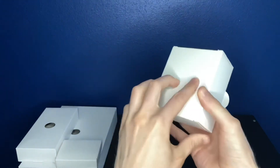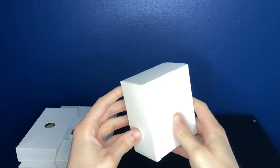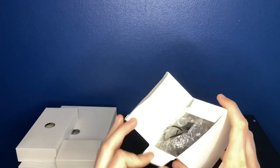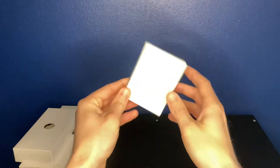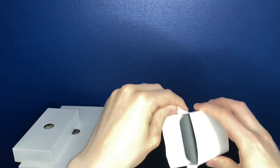Let's open up these boxes. First, the smallest one — I'm going to guess this is the power adapter. And I was correct. This is the power adapter we're going to use to put power into our light bars and get them going.